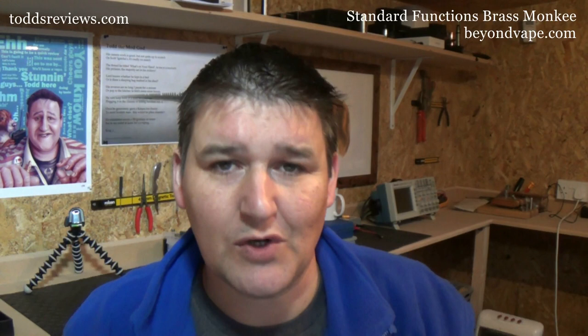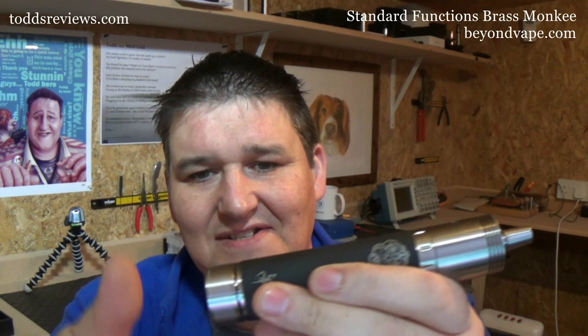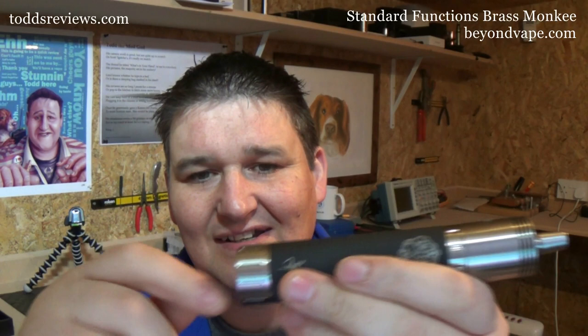On Christmas day, if I woke up and opened this box in its presentation case, I would be doing backflips — I seriously love this for the money. The mod itself is great, I love all the tubes, and I really like the button even though it's stiff. The locking ring is marvellous. The engraving and etching look great. The dripper is so easy to build on — big wells, vents, cooling fins at the top.